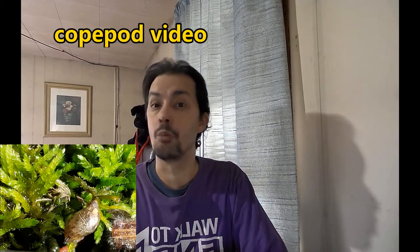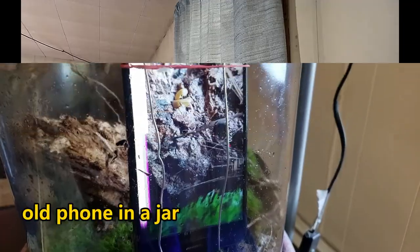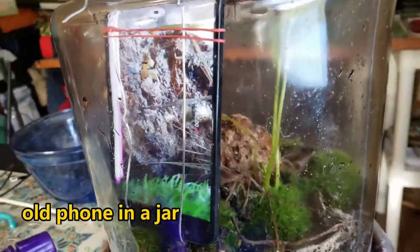For the filming aspect of the channel, it can be challenging because we're dealing with a lot of very small subjects. The miniscapes themselves in the jars provide a lot of challenges, and I also have some underwater containers I'll be filming. I have a couple of techniques I'm working on that are very promising to bring better underwater videos. So let's take a look at some of these techniques.